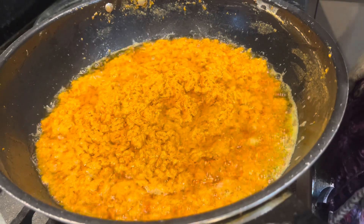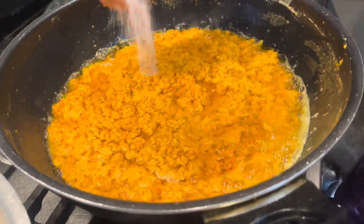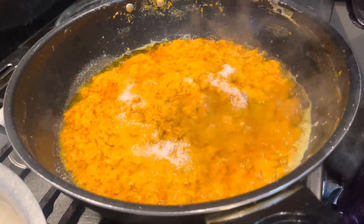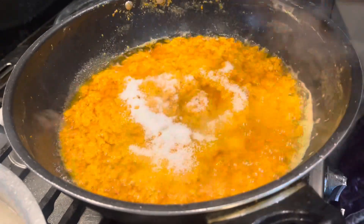I'm going to add some sugar in there — about two to three handfuls. That's about it.